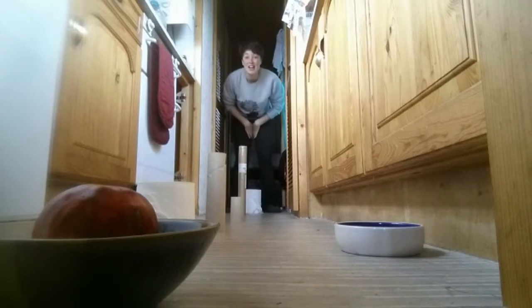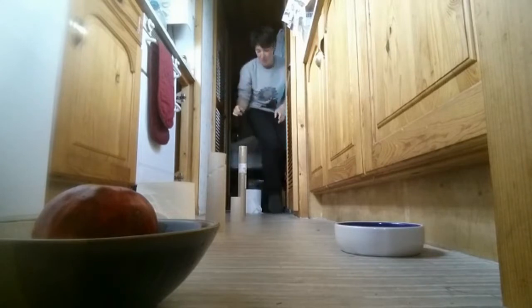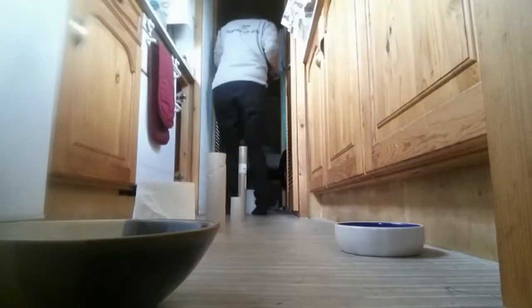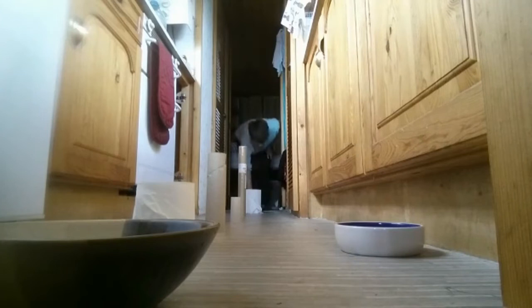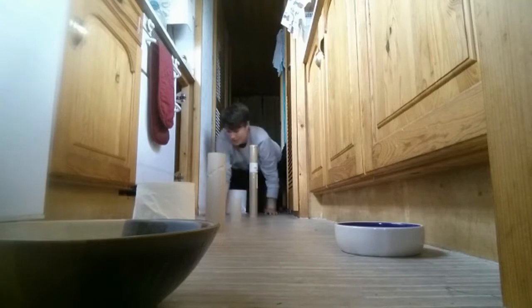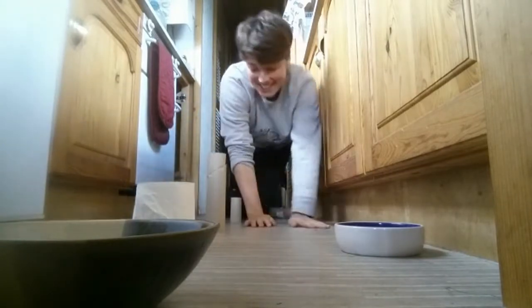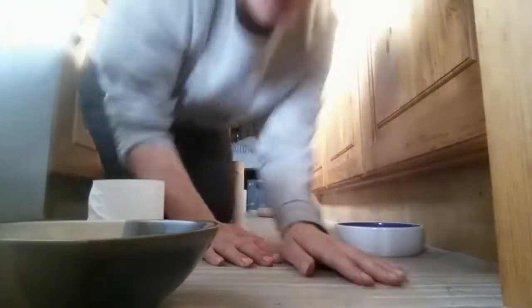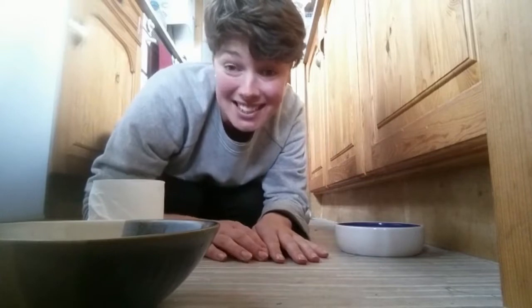I've used some toilet roll tubes along my floor to make a little race. You have to go one side, the other side, one side, the other side, round the end one, pick up the fruit from the bowl, back again — in, out, in, out — and put it in the bowl! Now if you have a bit more space you can go in and out crawling, and if you have even more space you could find a space where two people could go side by side and make a little race together!